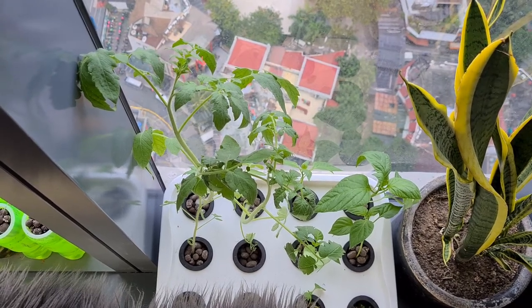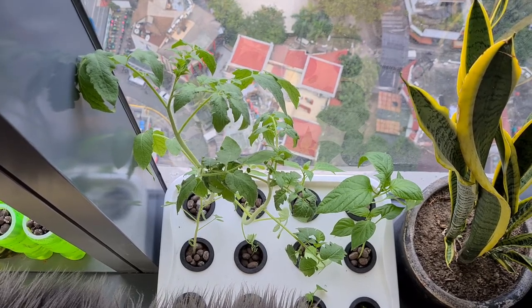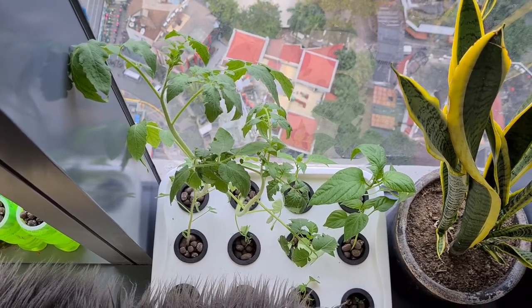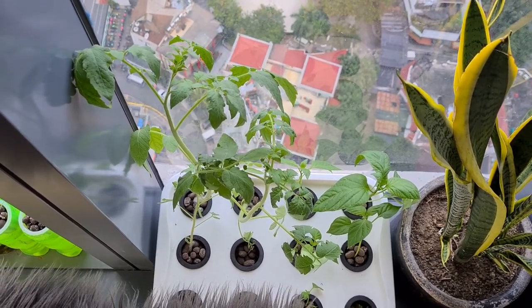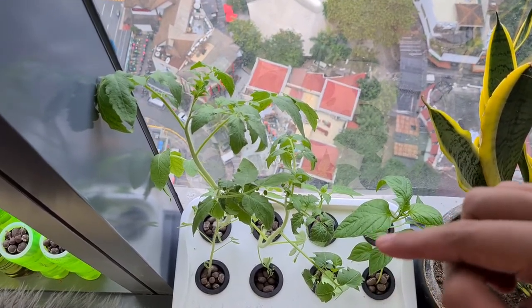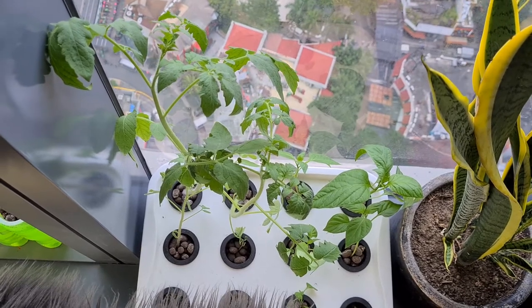Hello, it's a fabulous farming Friday today! I'm going to give you a one-month update of our planted hydroponic tomatoes, bell peppers, onions, and hot chili. If you haven't subscribed to our channel yet, please scroll down and press that subscribe button.